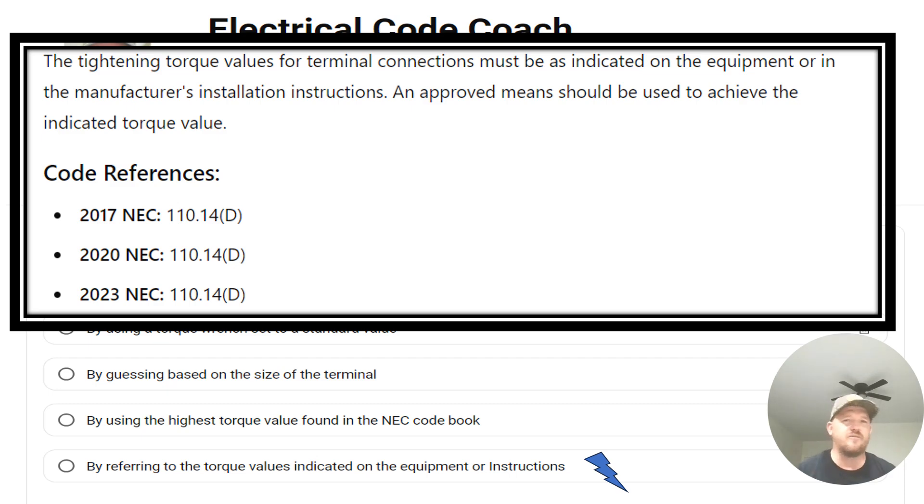If you're unfamiliar with what I'm talking about, we're discussing how much we tighten the electrical connections we're making up — whether it's in a panel, switches, or receptacles. Do we use the three-squeak method, the grunt-and-twist method, or is there an actual value we're supposed to be tightening to? And does it really matter?